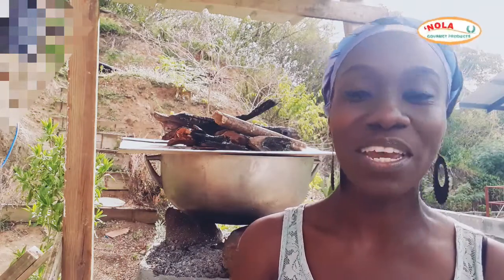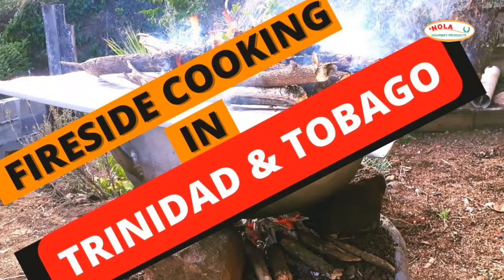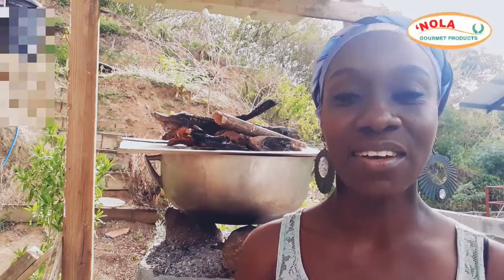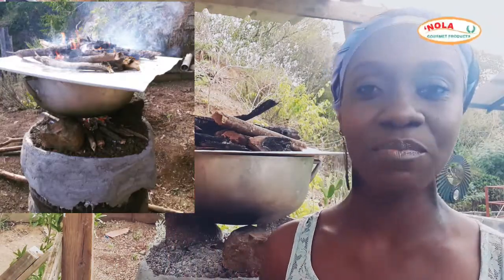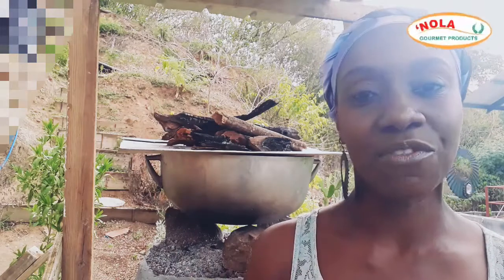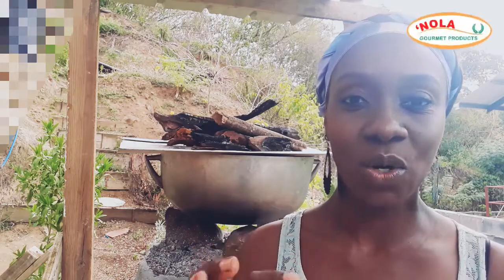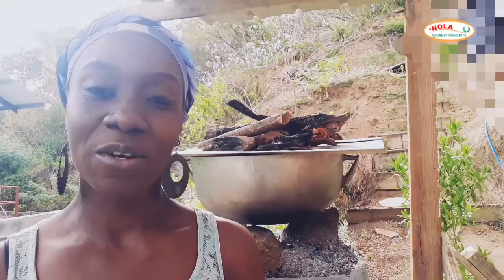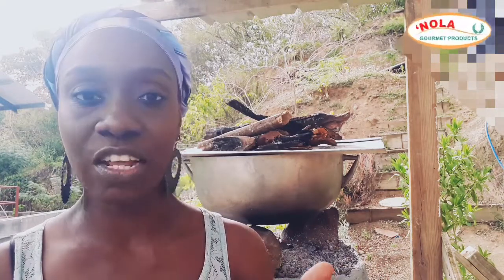Welcome to part two in our four-part series: fireside cooking in Trinidad and Tobago — how to build a tire fireside. 'Fire on top and fire below' is a common phrase used in Trinidad and Tobago when making reference to fireside cooking; however, the location of the fire will depend on the dish that you're making.